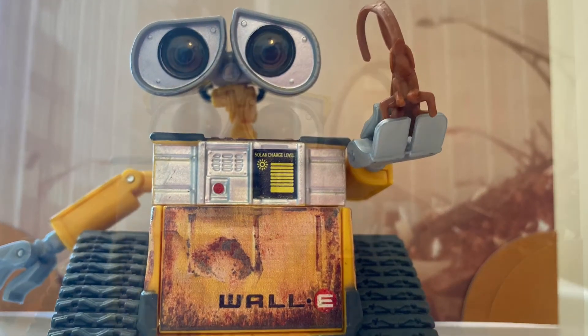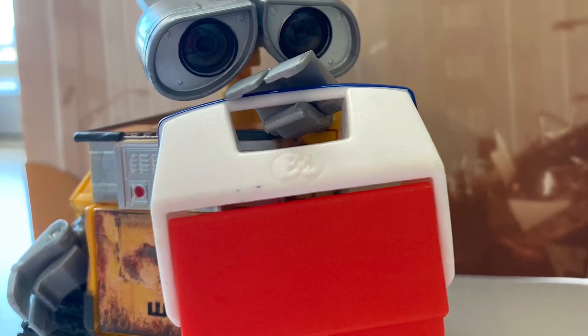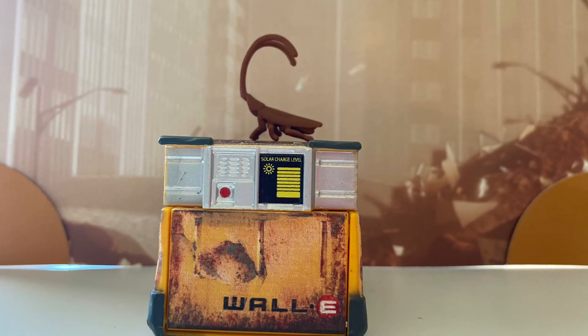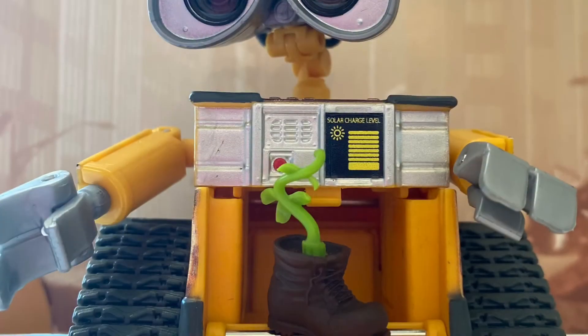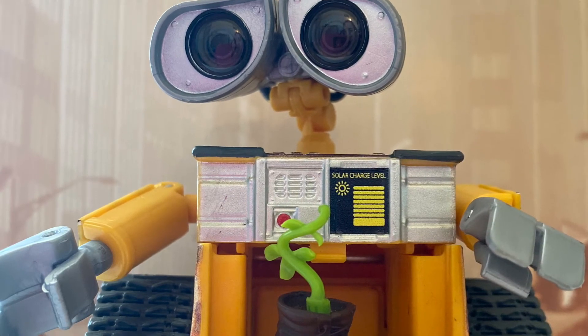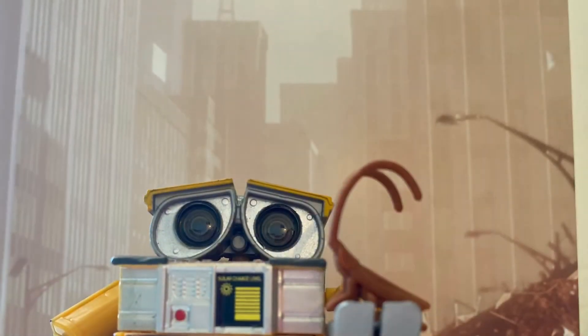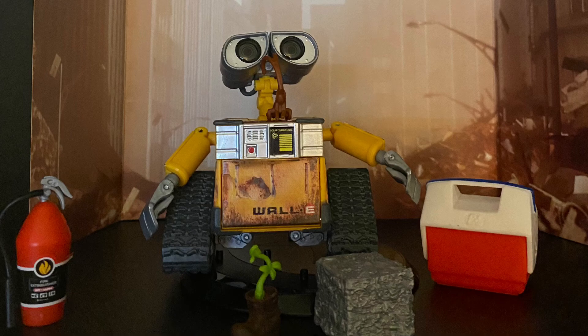Last but not least, we have bang for your buck. This guy was $40 through the Mattel Creations website, and I really think that is a good deal for all the things you get here — all these great accessories, each with their own unique touch, great attention to detail, and the great art background you can use to display them with. You can just tell all the love they put into Wall-E. I'm going to give this a 4 out of 5 for bang for your buck. As an adult collectible, we definitely found some treasure here. I can't wait to see what Mattel Creations has in store for us next — hopefully more cute stuff.